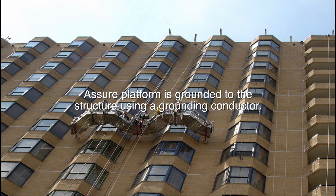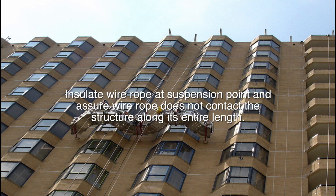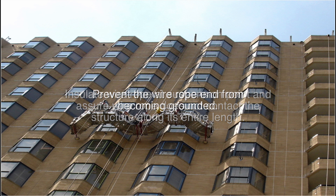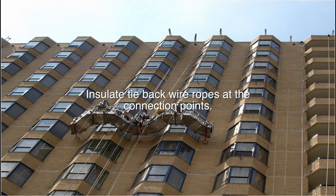Ensure the platform is grounded to the structure using a grounding conductor. Insulate wire rope above and below the platform and at the suspension point, and ensure wire rope does not contact the structure along its entire length. Insulate tie back wire ropes at the connection points.